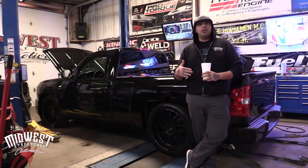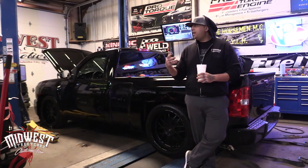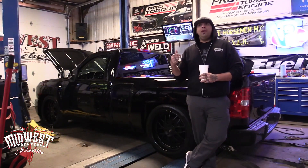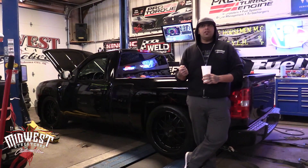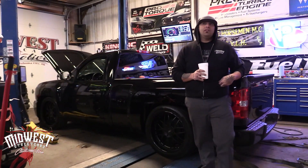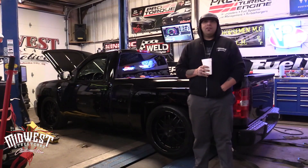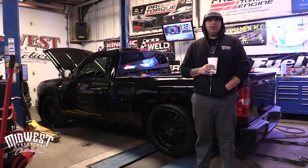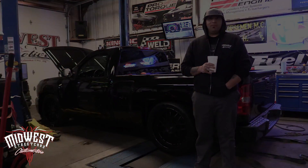First pull on blower alone at about 10 or 11 pounds of boost, it made 638 horsepower to the tire. Then I made one nitrous pull with a 100-shot from Nitrous Express and it made 755 to the tire — so it's a true 750 to the tire rear wheel horsepower on a truck you can drive anywhere you want at triple digit speeds, no problem.